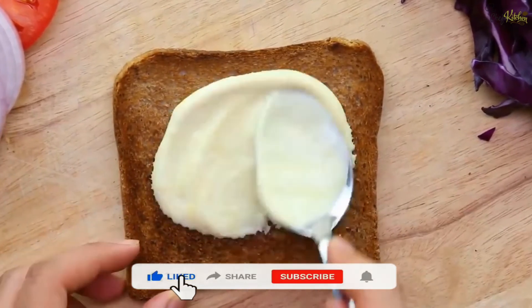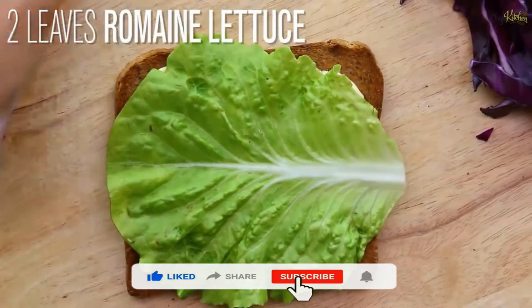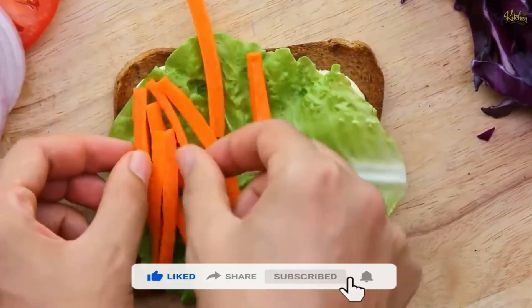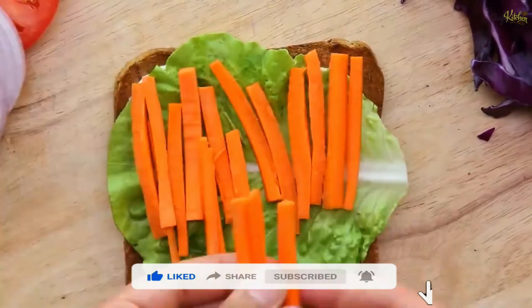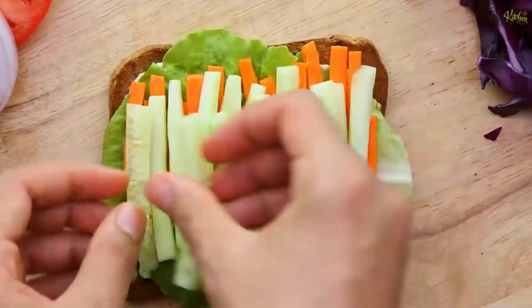Take one slice of whole wheat toast, apply the paste on it, put one leaf of romaine lettuce, julienne carrot pieces, julienne cucumber pieces, two tomato slices, and two onion slices.